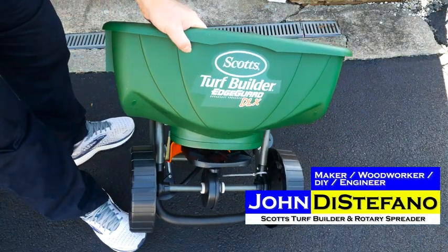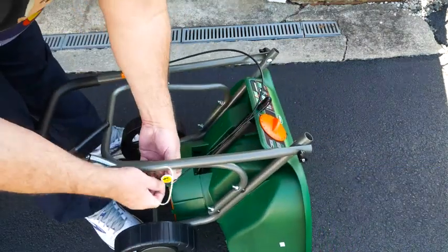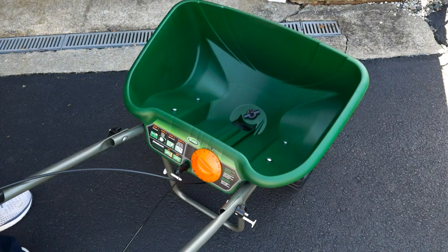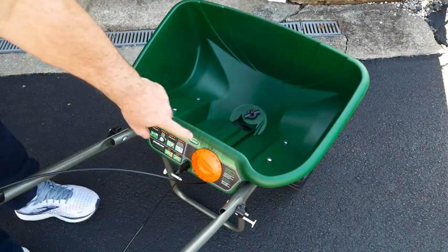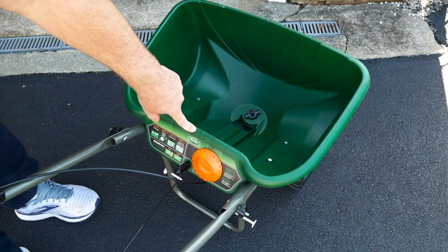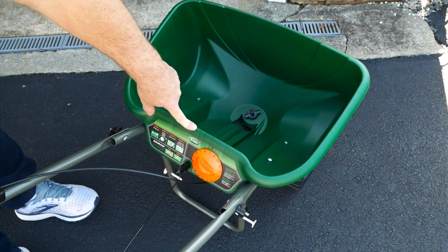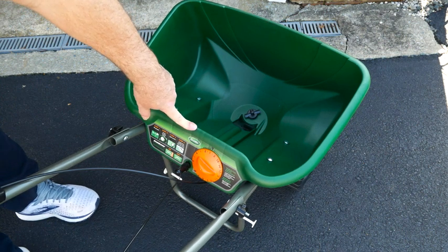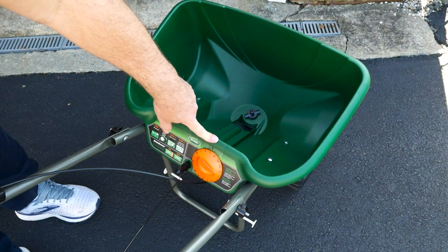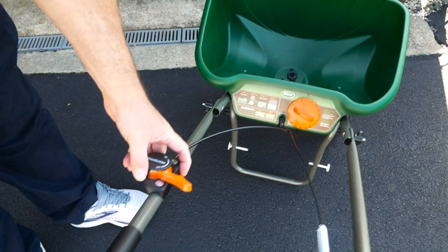Alright, so we have the Scotts Turf Builder — this is the DLX. If you haven't used one, you want to make sure you set this dial according to what Scotts recommends. For instance, for Scotts Turf Builder, you set it to whatever it says. For other products, they'll usually have a cross-reference chart for what you want to set it to. This model also has an edge guard.